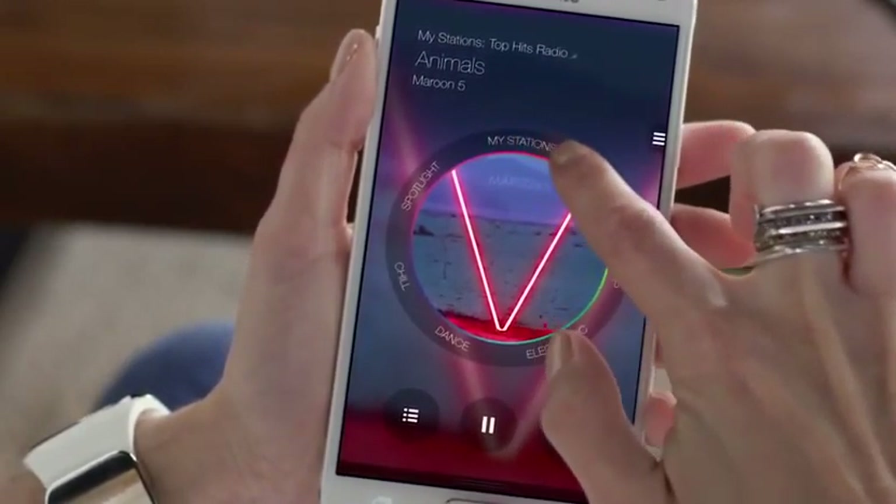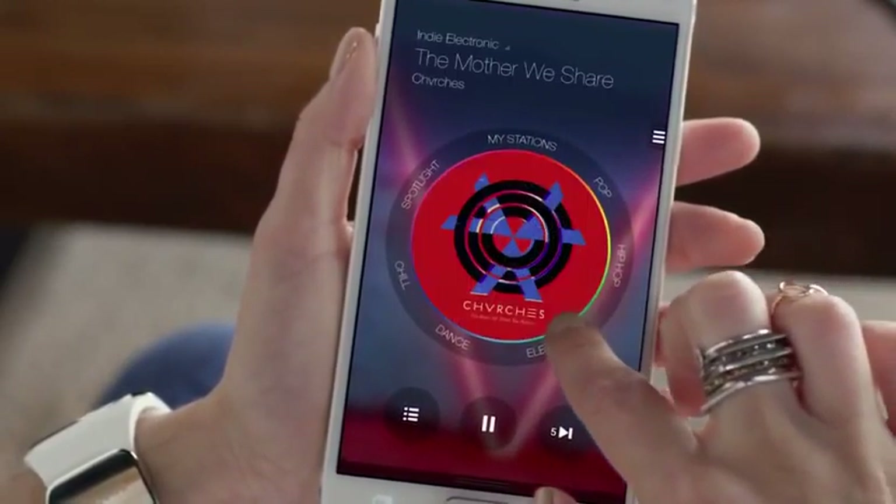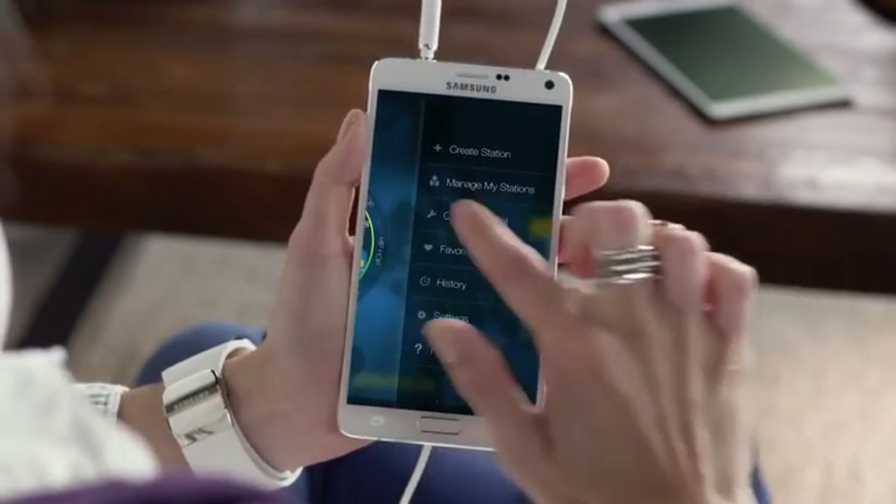Milk Music is all about the dial. It's how you scan around to hear what's playing. If you want to change what genre you see, just tap on Customize Dial.